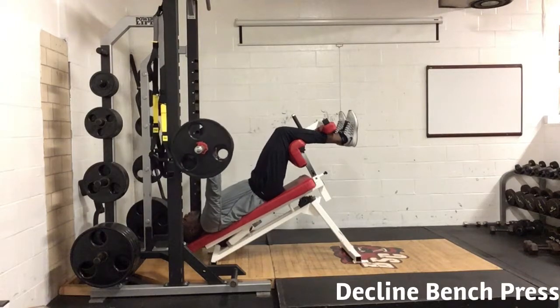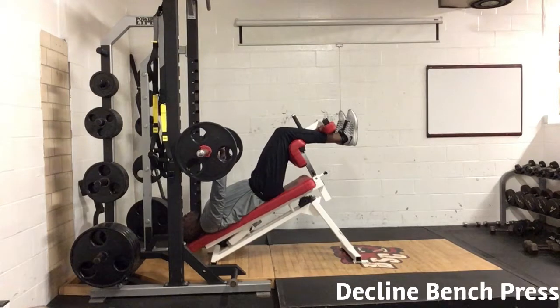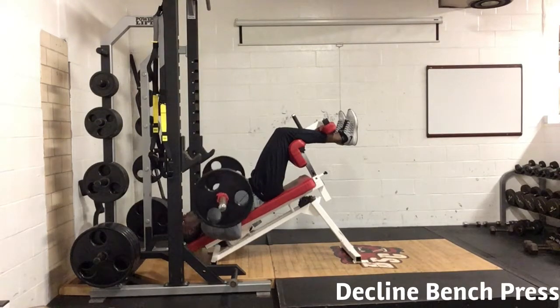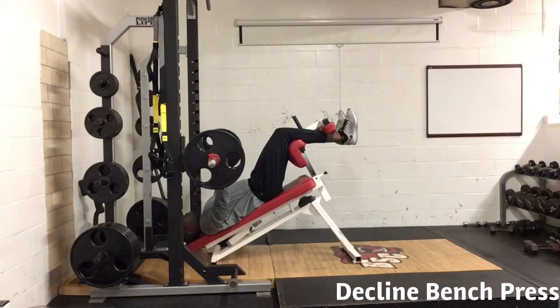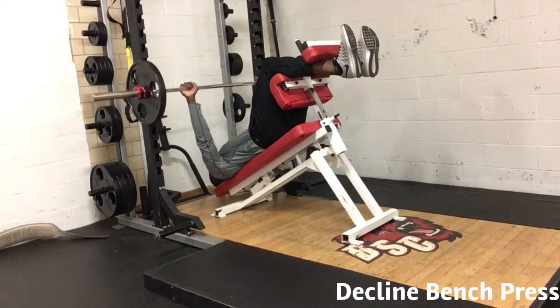The decline bench press. Begin seated on the bench holding the bar with a closed pronated grip. For the eccentric phase, abduct the elbows. Then for the concentric phase, abduct your elbows, extending evenly using your back, arms, and chest to push up on the bar.